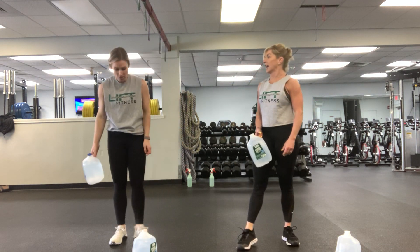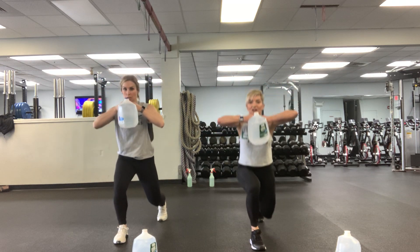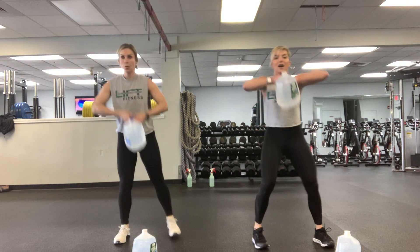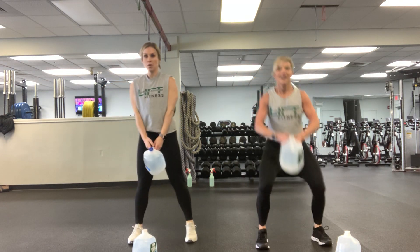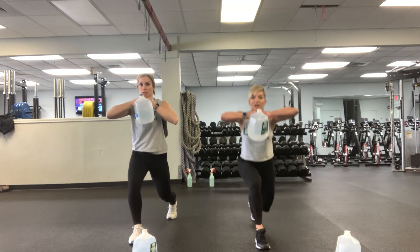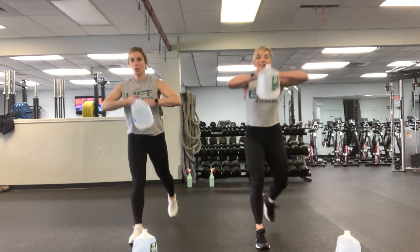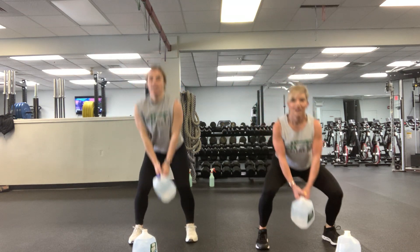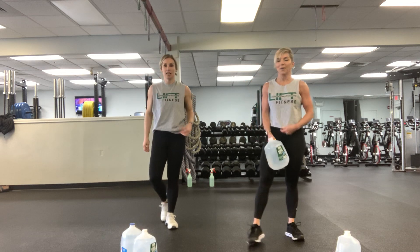Now we get to go to the other side. Drop down in that squat — one, up, lunge, lunge, two, up, lunge, lunge, three, up, four. You can use weights — I did this with a kettlebell. Five, six, seven, eight, nine, ten. Feel the burn! My heart rate's up.